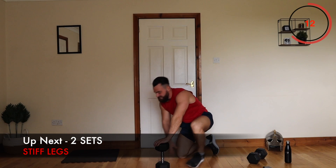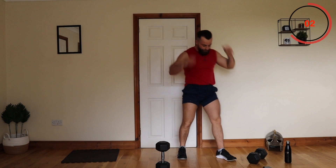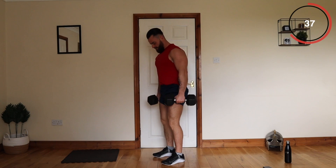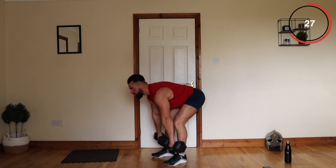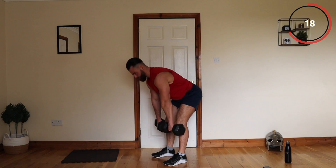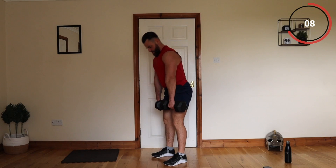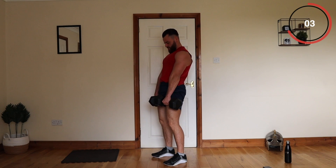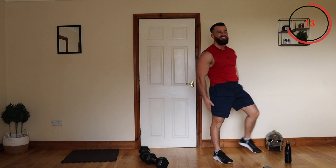The next one is stiff leg deadlifts, or Romanian deadlifts. Even if you're only holding one weight, you're coming down but bending back slightly, so you're keeping the tension on in your hamstrings. Slowly coming down, sticking your glutes out, coming up. You should feel that straight in the back of your hamstrings. Take it slowly through the stretch, back up. Good work — going to do another set of them and then move on. Feel that right in the back of the legs.